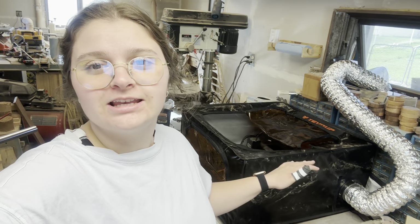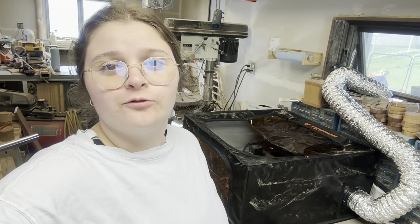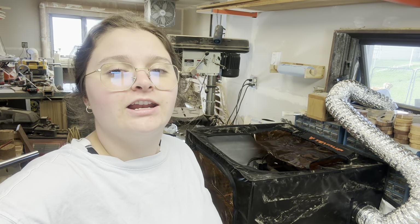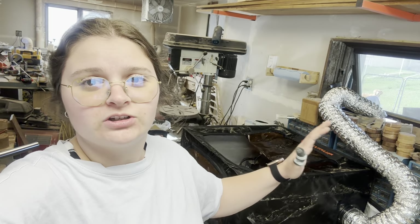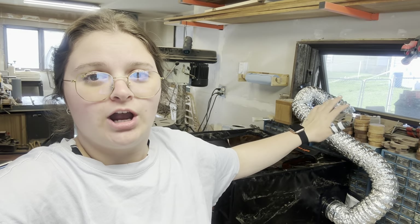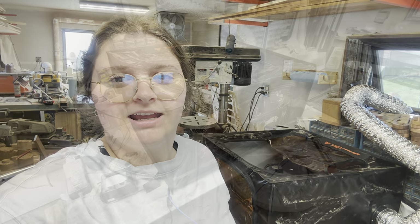Alright guys, welcome back. This is a super easy to build portable enclosure for the ACMER P2 laser. As you guys know, I love using this laser and having an enclosure for doing big cuts and projects like this is super nice, especially something that moves the smoke outside of the shop. So, I'm going to show you guys just how well this thing works and what kind of product it is.